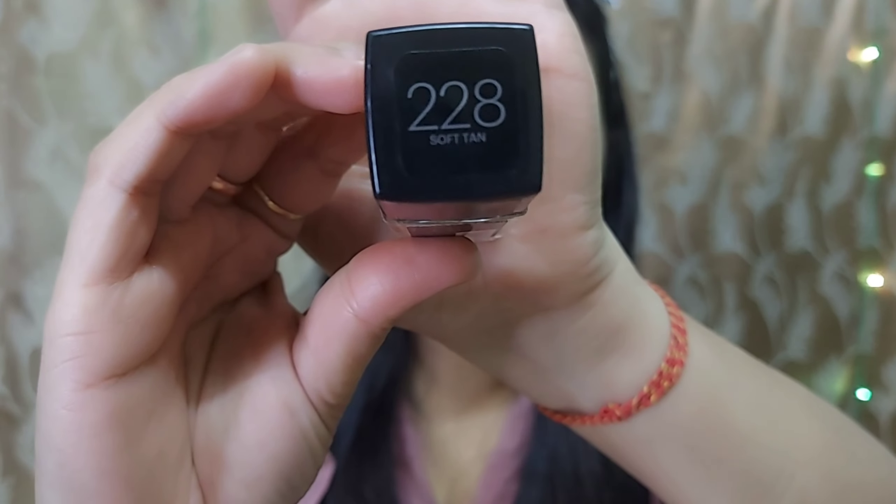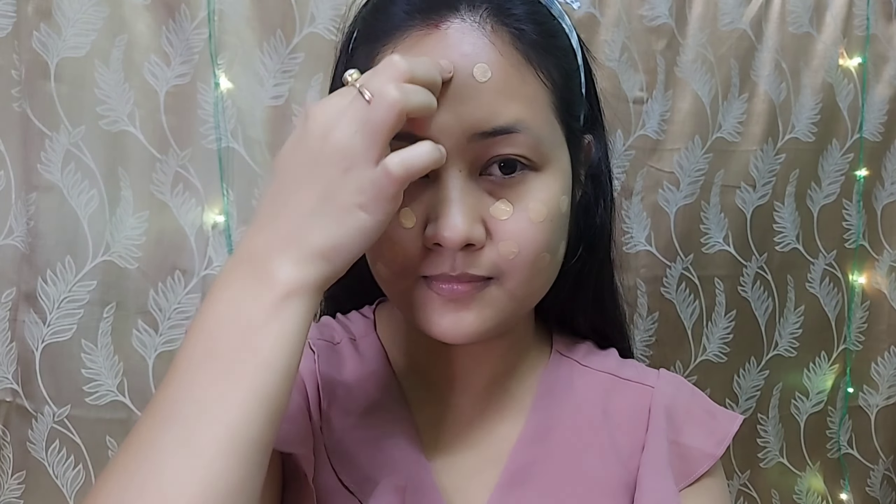Now I will apply a navy lip balm. Next, I will apply foundation — the Maybelline Fitmue Matte Plus Poreless foundation in shade 228.